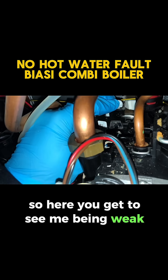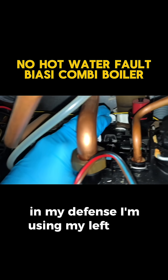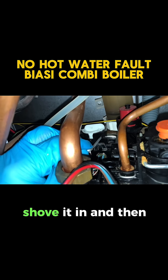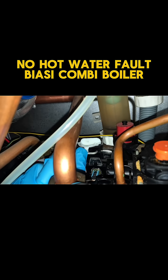You can see me struggling to get it in — I'm using my left hand so I'm going to switch over to my right hand, shove it in, and now you can see it makes a click going in. A lot easier. So that's it — now unisolate the cold and run the hot tap.